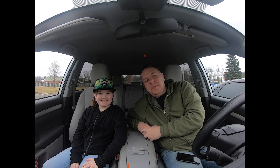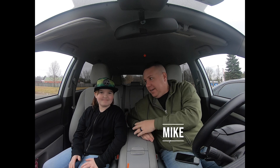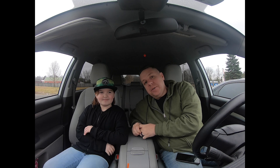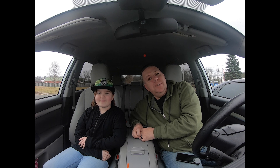Hey everyone, welcome to the first video of M&K Outdoors. I'm Mike, this is Kaylee. Hi. Kaylee's my daughter and we're starting a YouTube channel because we love fishing, we love the outdoors, and it's basically just a daddy-daughter perspective on the outdoors we love and the type of fishing we love to do.